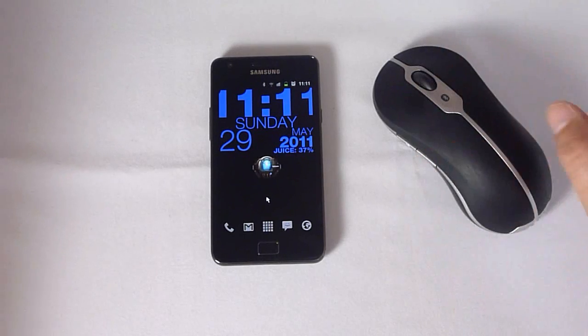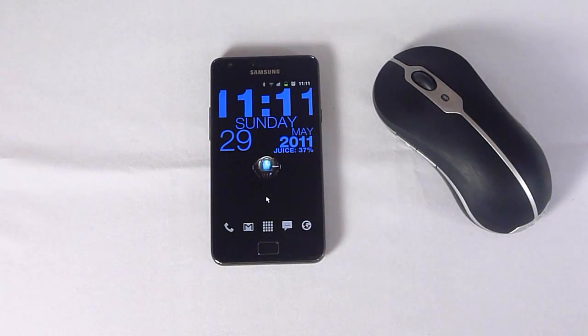But that's everything for now. I hope you enjoyed this little featurette, and come back to Galaxy S2 Tips soon. Bye!